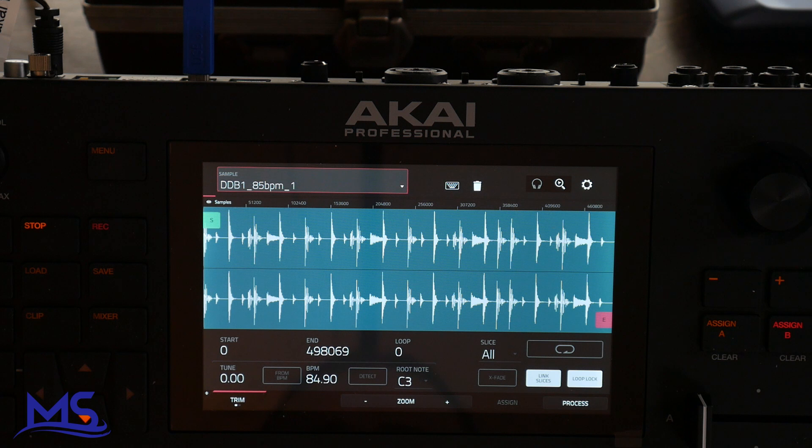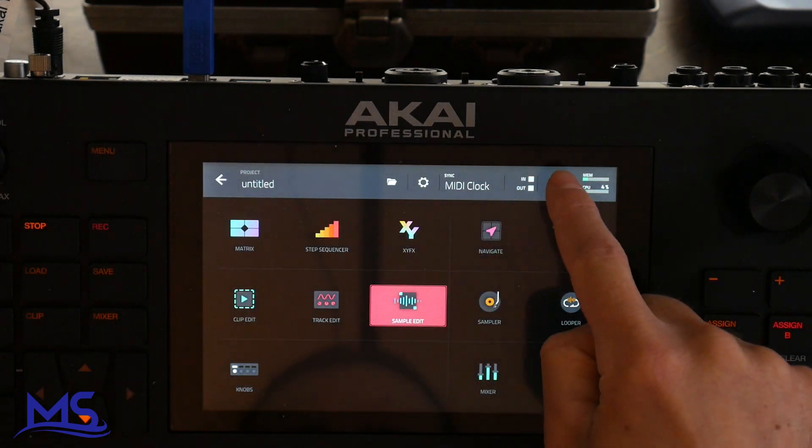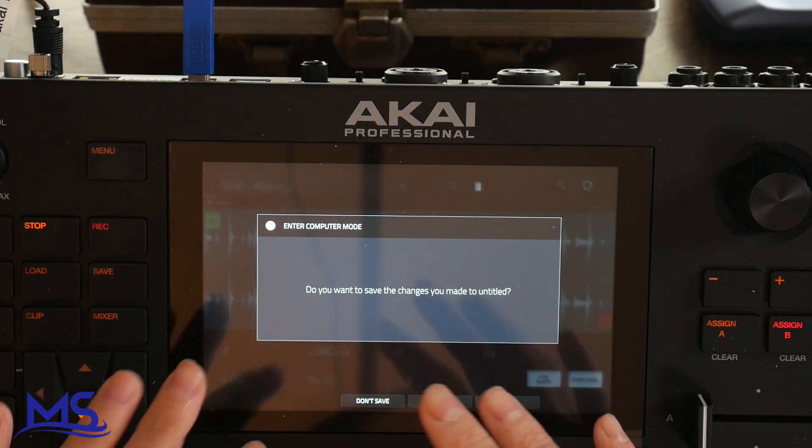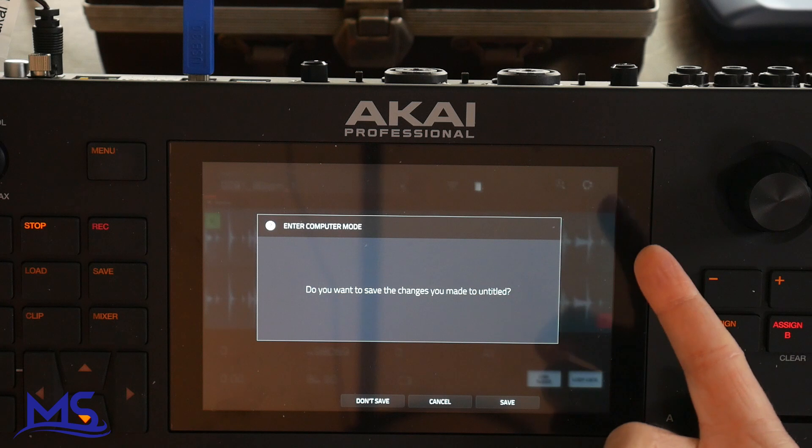So that's how you transfer files from your computer onto a drive that you might have inside of your Akai Force. Just to recap: go to menu and tap the computer icon — that gives you computer mode. Once you enter computer mode everything should show up inside your computer, so you can just go ahead and transfer whatever you need to.